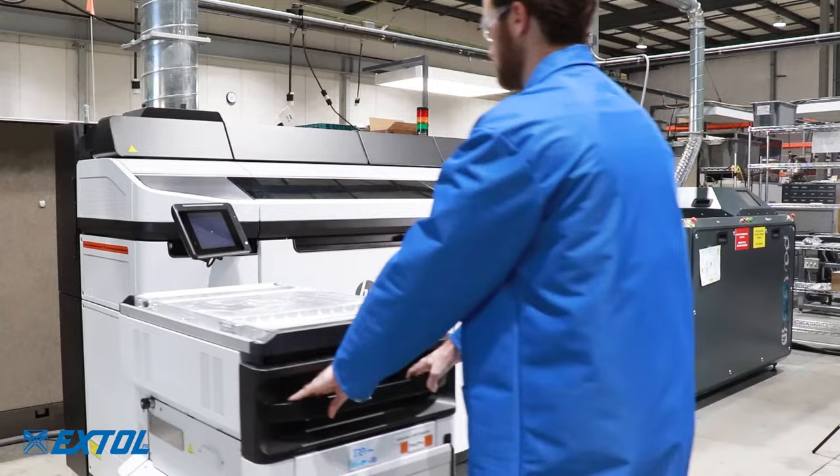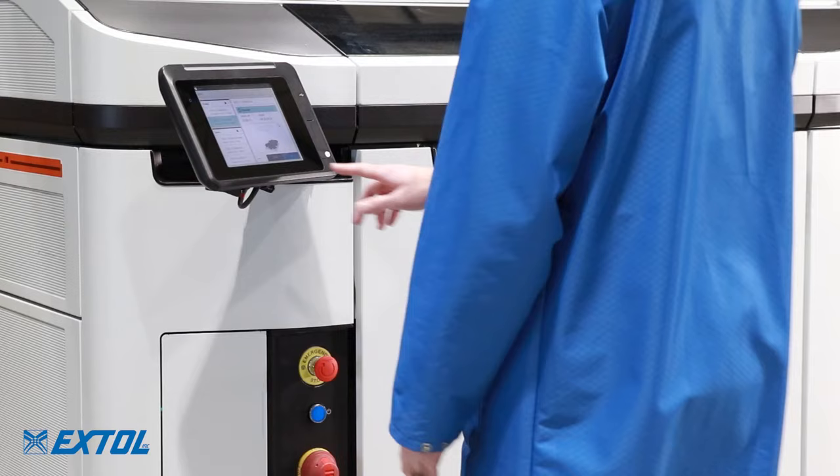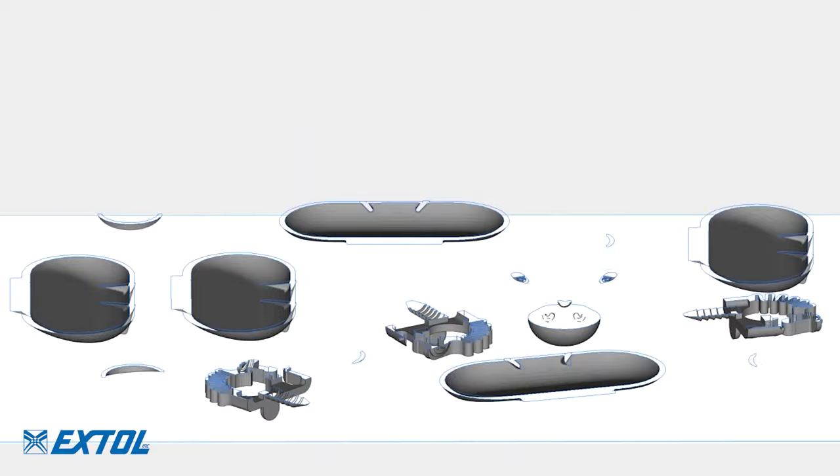Once filled, the build unit is inserted into the printer and the printing process is initiated. The parts are grown layer by layer, 80 microns at a time.